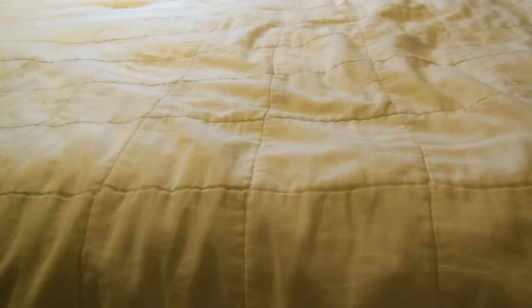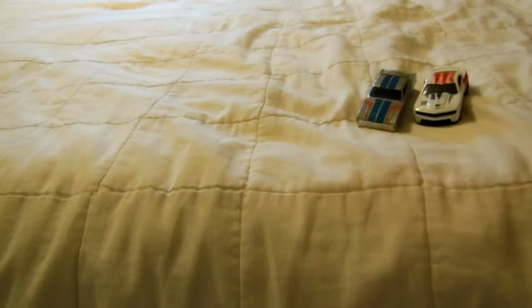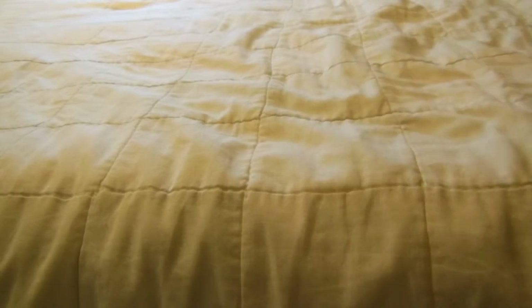Now I have some cars that are new for this year — I'm going to show you. They were in Walmart. I don't know if you'll have them in the Walmart near you or whatever store carries Hot Wheels, because they're new for this year. This is the first time I've seen them.